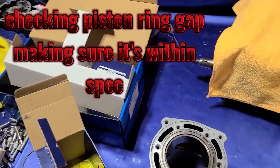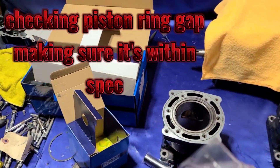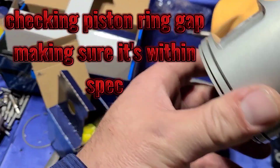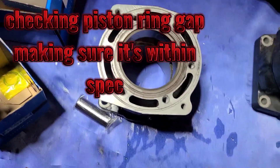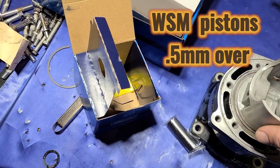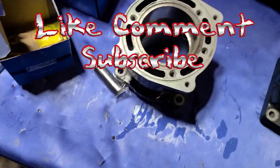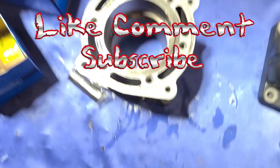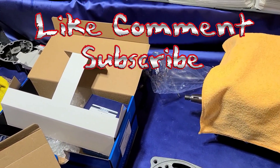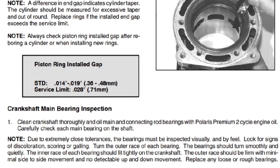These are Polaris cylinders — I got them bored and I'm about to check the ring gap. You might not do it this way, but it's the way I like to do it: put the ring in the cylinder, oil everything up, push it down so it's nice and relatively straight. The spec is 0.014 to 0.019 — wow, that's definitely a real tight ring gap.